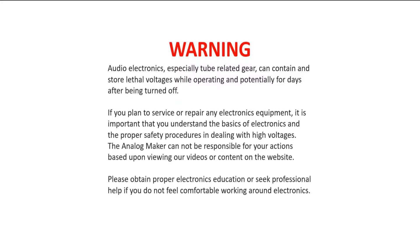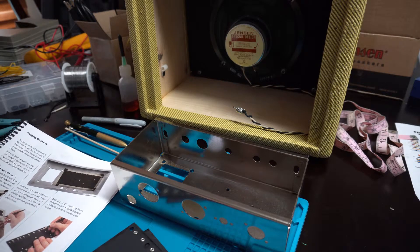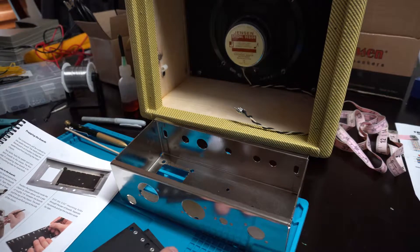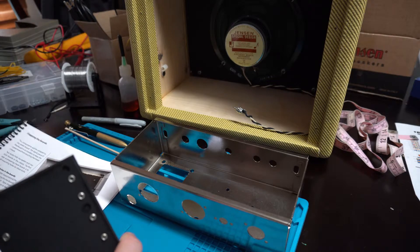Hey guys, electricity and tube amps can be dangerous and deadly. Please take the time to pause this and read the safety warning and please be safe. Welcome back - this is part three of the 57 Mini Tweed 5F1 combo amp from StewMac.com. Today's video we're going to start prepping the circuit board and starting to prep the chassis.